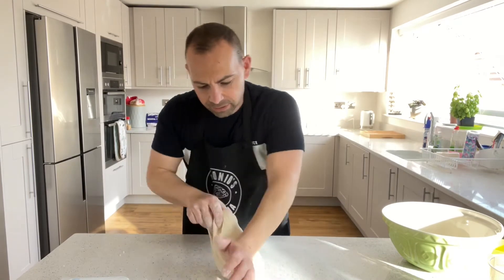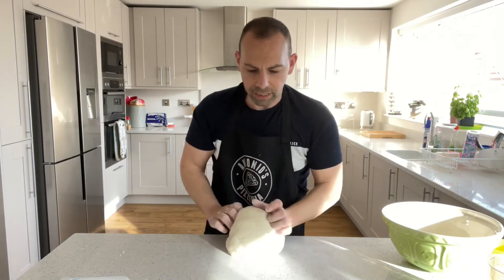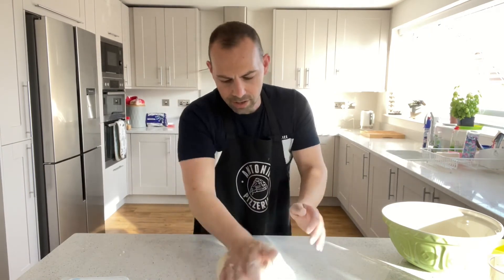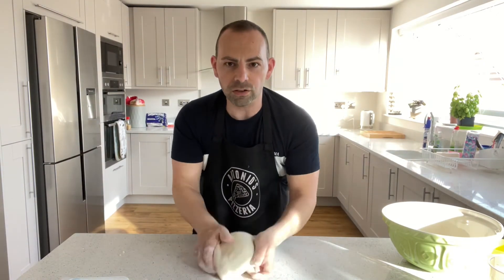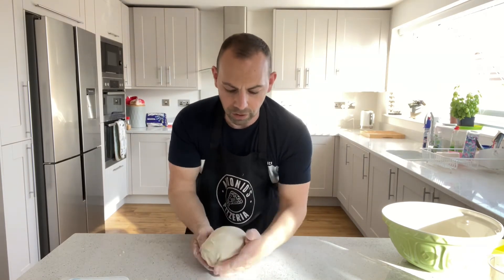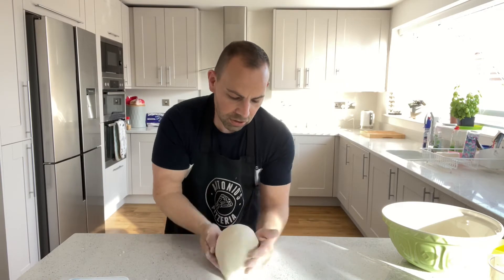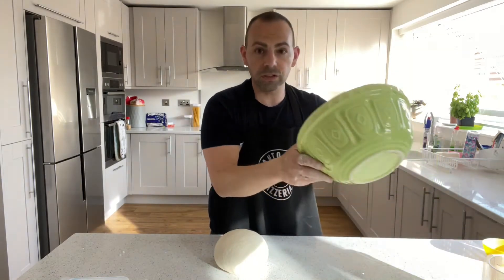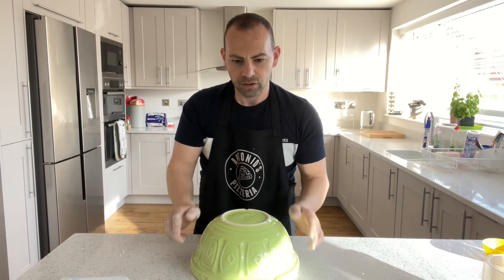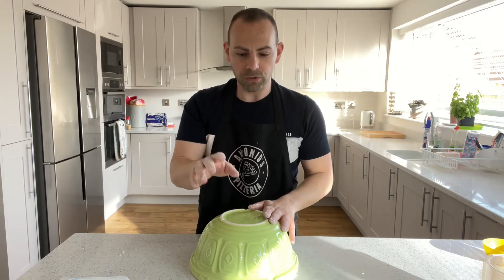Kneading done — just over eight minutes. It goes soft and a bit springy. Now fold it over and tuck it in, turning it each time, to make a nice smooth ball. Then just leave it like that, turn the bowl over it to cover it, and leave it for about eight minutes — anywhere between five and ten minutes for its first mini prove.